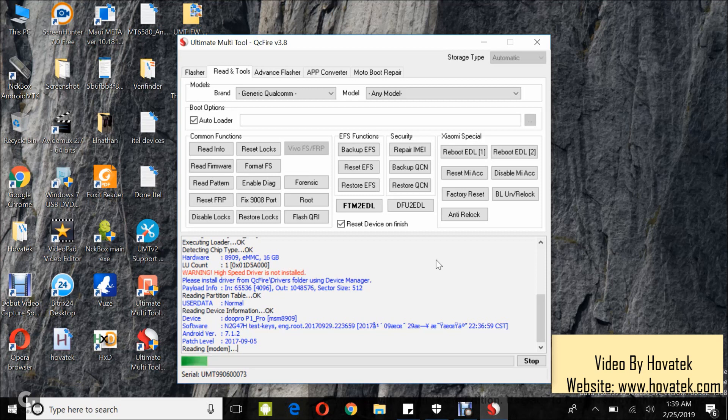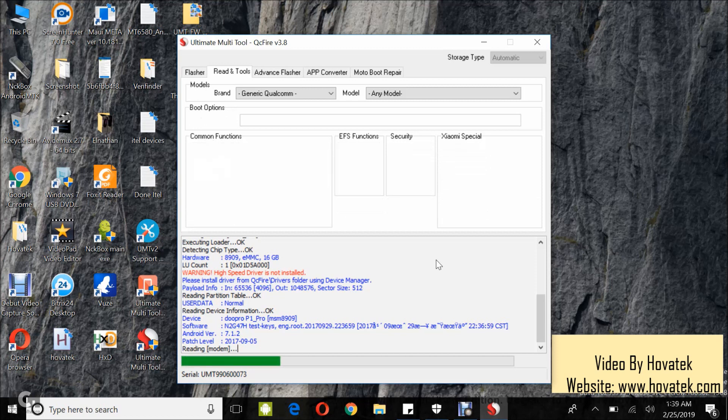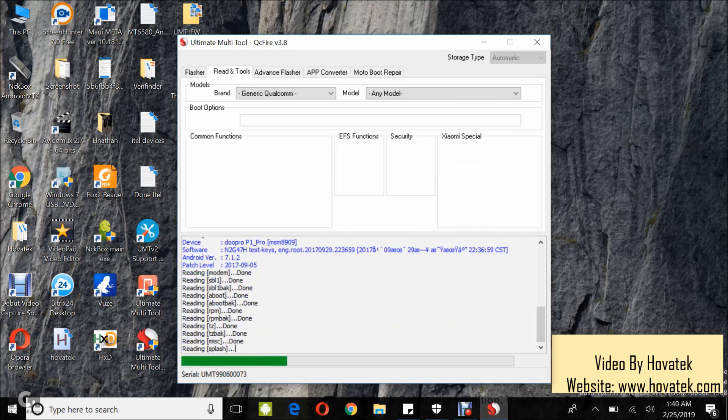So you wait while UMT backs up the device firmware. Very important: do not interrupt this process.